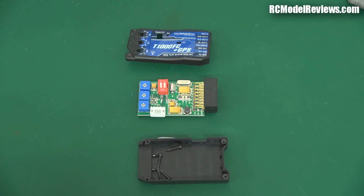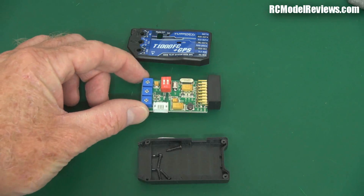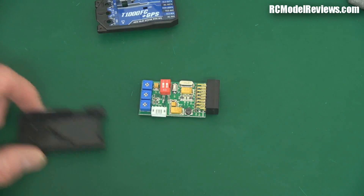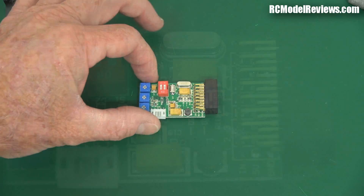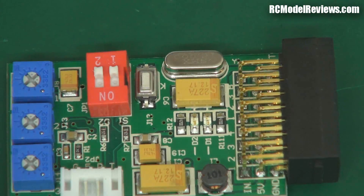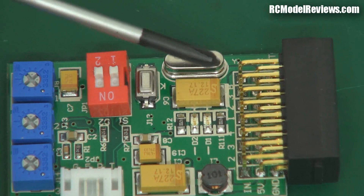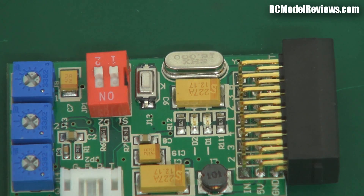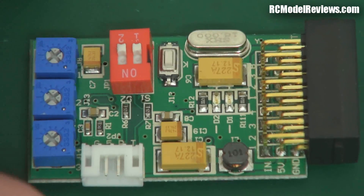Let's take a look inside this unit, see how well it's made. The top comes off with four screws holding the two clamshell halves together. As you can see, it's a reasonably well laid out board. One thing I've noticed which is perhaps not the best is they've used a tin can crystal. These are a bit more susceptible to damage due to high G forces, so if you're going to crash this thing, I would have liked to have seen a surface mount crystal.